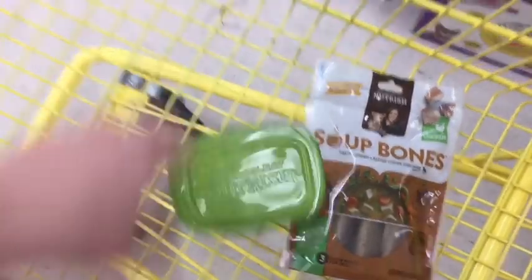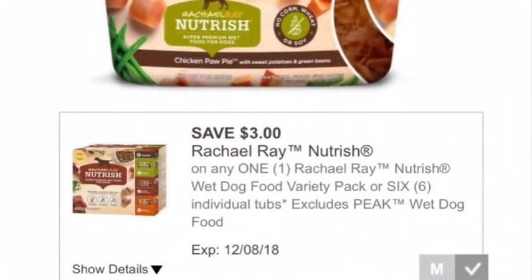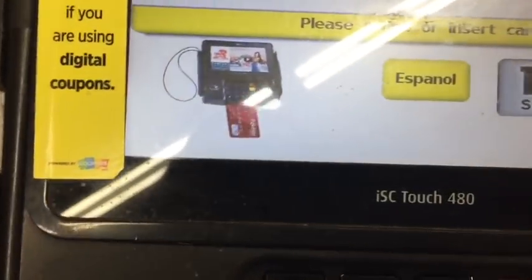Here are the two items that we're buying. The Rachel Ray wet dog food is $1.90 and the soup bones are $3 with a dollar digital coupon. This is the Dollar General digital coupon that we're using on that tub of dog food, and that's giving a $1.05 overage.